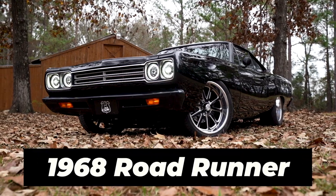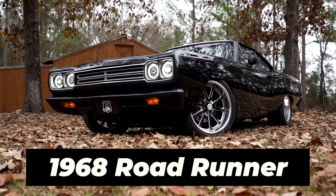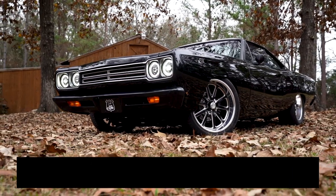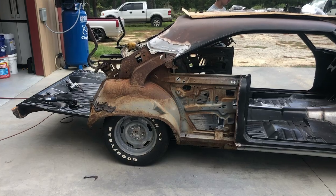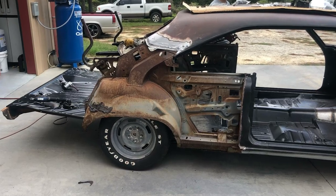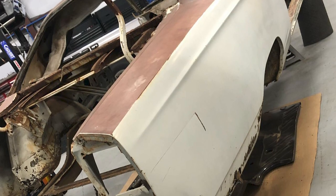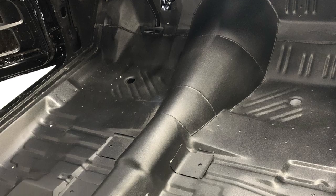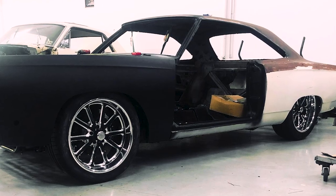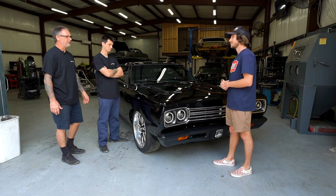This is a 1968 Plymouth Roadrunner. She was probably destined for the scrap yard and we resurrected it. What was it like when the car arrived to you guys? In pieces, basically — it was pretty rusty. We've pretty much redone everything on this car as far as sheet metal: floors, trunk pan, door skins, quarter panels, everything. We've done the whole deal on this car.